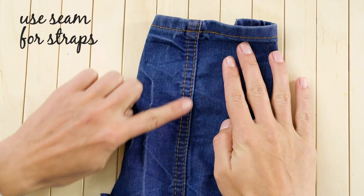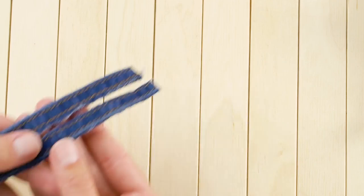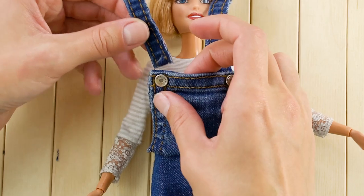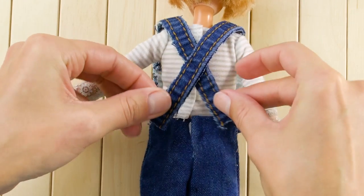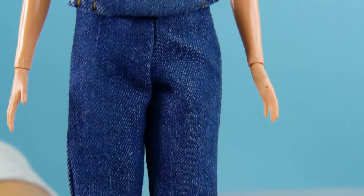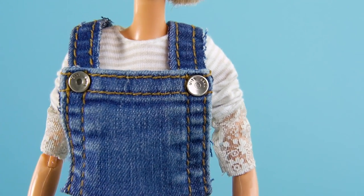Then use the seam of your old pants as straps for Barbie's new overalls. Hot glue the straps into place at the front, then criss-cross the straps at the back and hot glue them into place too. You just made adorable overalls — we can't get over how cute these are.